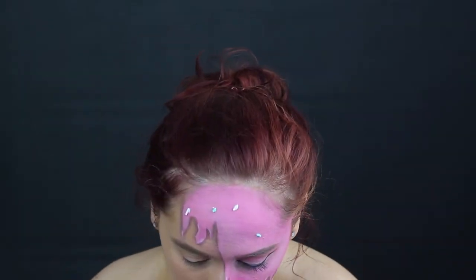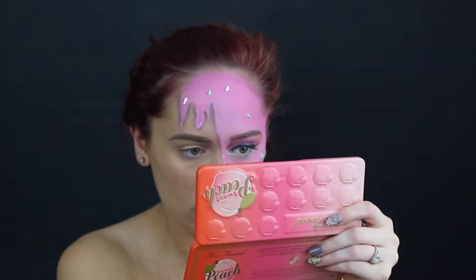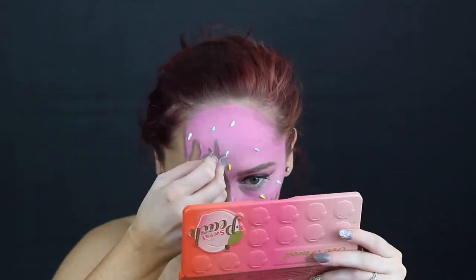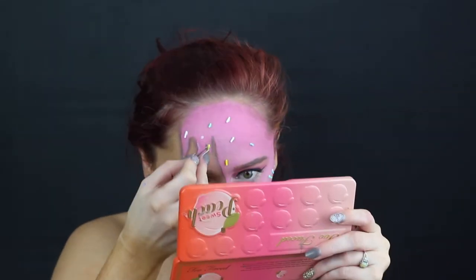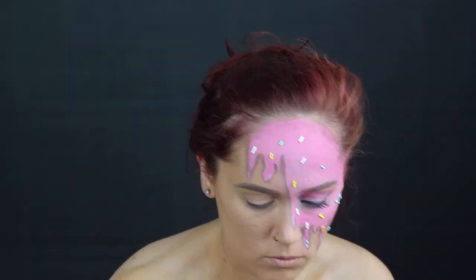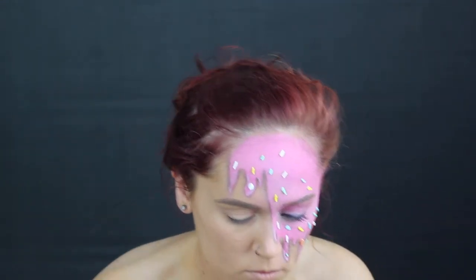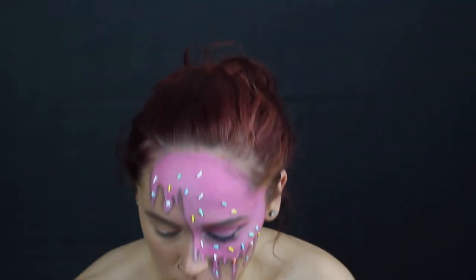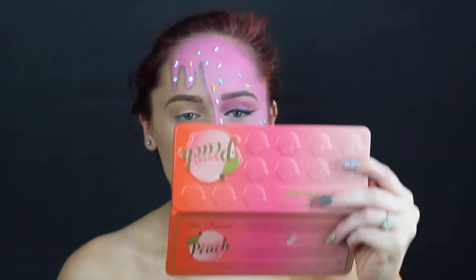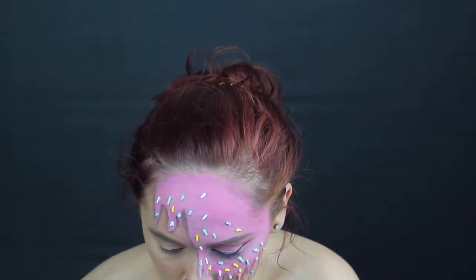Now for the most annoying part of this entire look — gluing these sprinkles onto my face. What I actually did was just dip these into some lash glue and then I literally individually glued these onto my face. These are real sprinkles, but this is what I think really pulled this look together. Everybody that I sent pictures to was like, 'Oh my god, what did you use for the sprinkles?' And I'm like, 'Girl, actual sprinkles — you think I'm painting those on? No.'